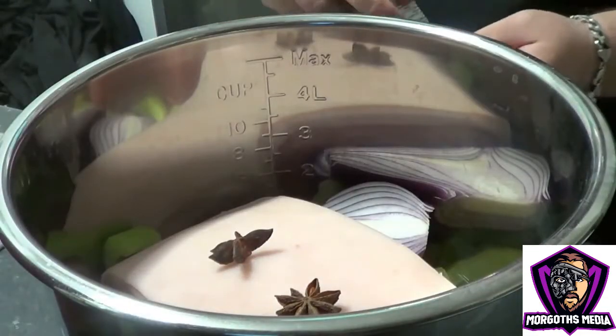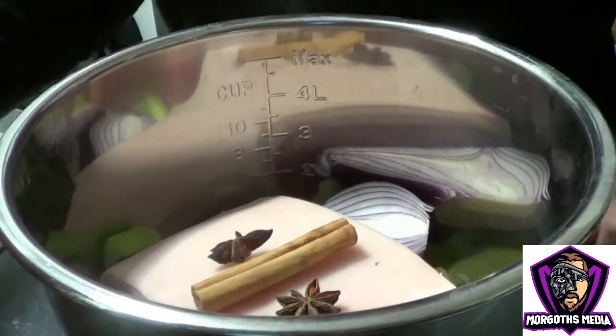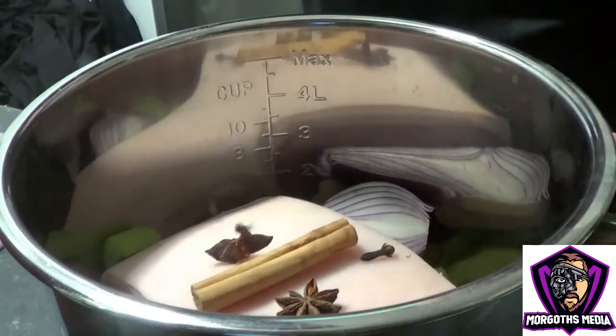Then you're going to want to add one stick of cinnamon — pop that in the middle. Then I like to add some whole cloves; in this case I use about four.